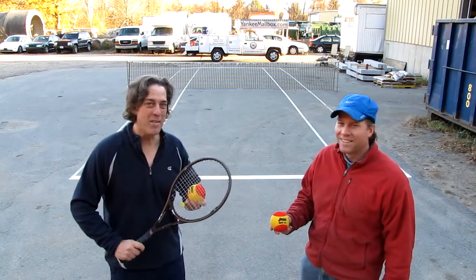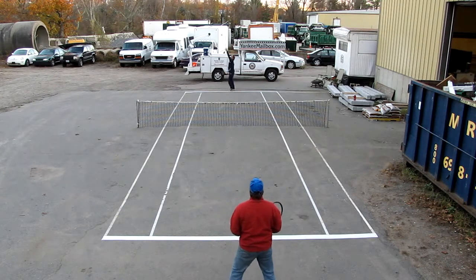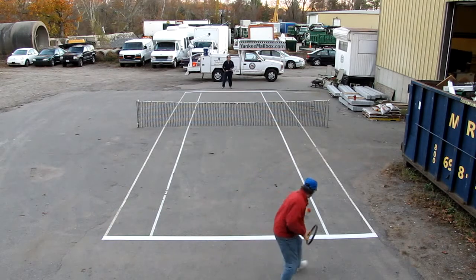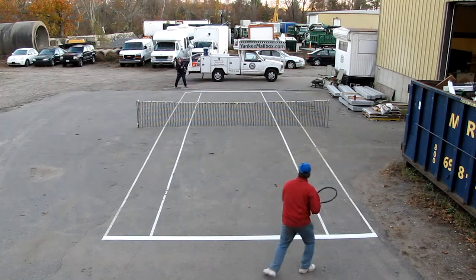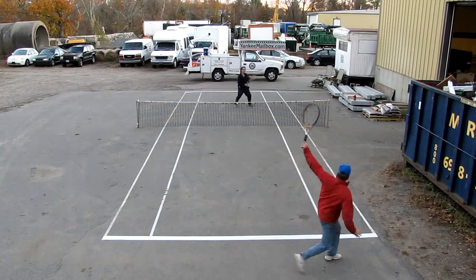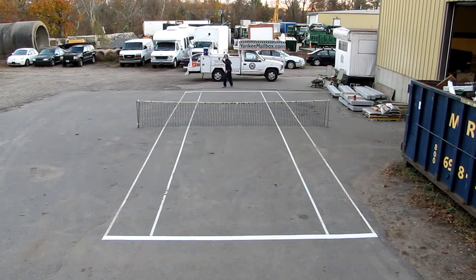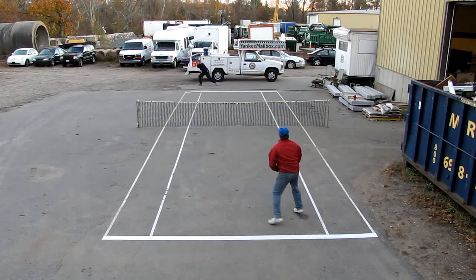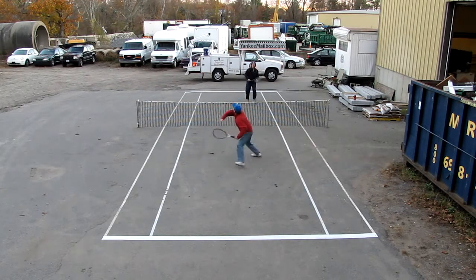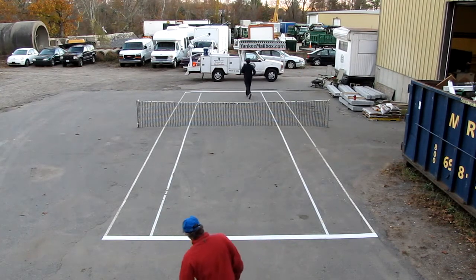Excellent. Are you ready to play? I'm ready to get in the box and play some free ball. Okay, we'll show you how it's done. Seven-point tiebreaker.